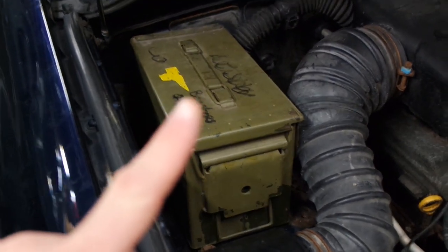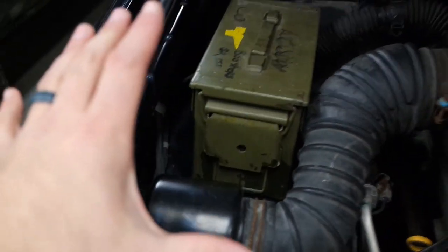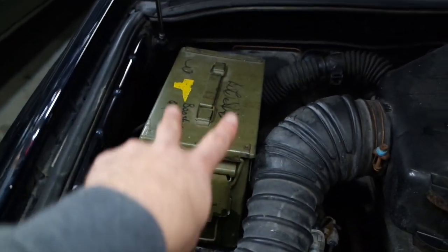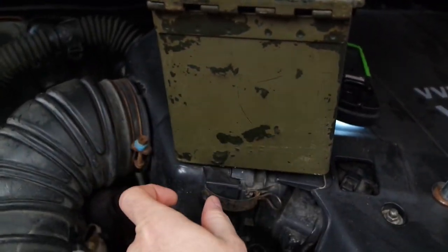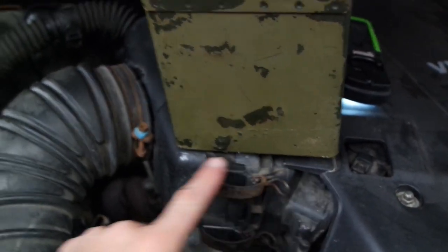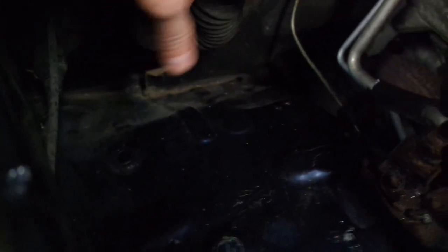That being said, this is not going to be the final installation. I want to kind of put it in there, see how it rides, see how it goes. I do want to beef up the back mounting points. I'm going to grab some different hardware for the final — well, pre-final installation.